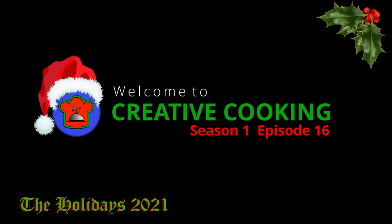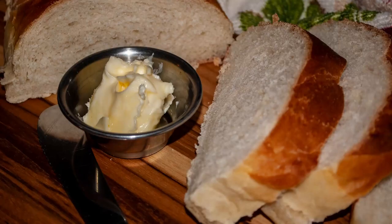Welcome to another episode of Creative Cooking. I'm your host, David Santos, and today we're going to make Italian bread from scratch. So let's get to it.